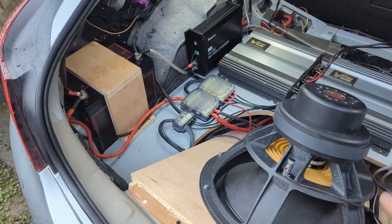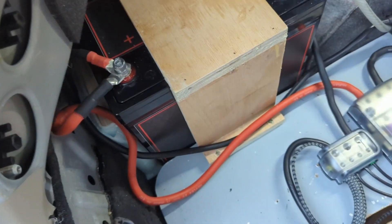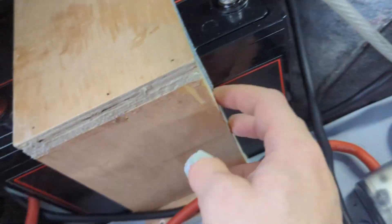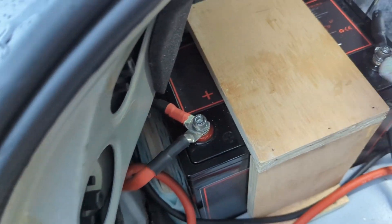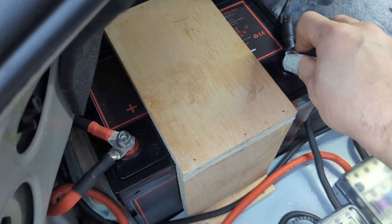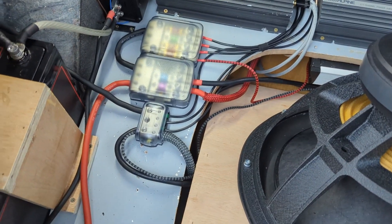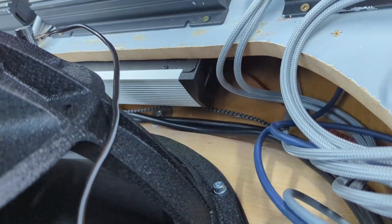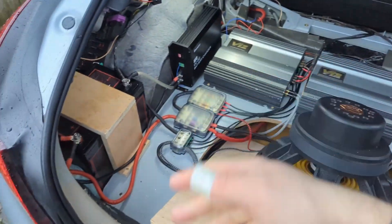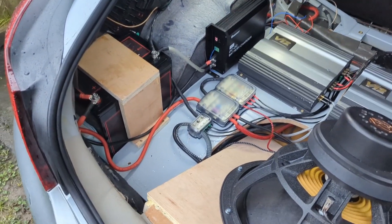Now what I have is a totally isolated system — ground not shared, positive not shared, nothing shared with the main system. I made a little bracket so it's not moving anywhere. There's a foam spacer for a buffer. The battery isn't really moving — it won't fall out. There will be some wire swapping because I don't need this 2-gauge going into the tarum, which is hidden under there so nobody can see it.